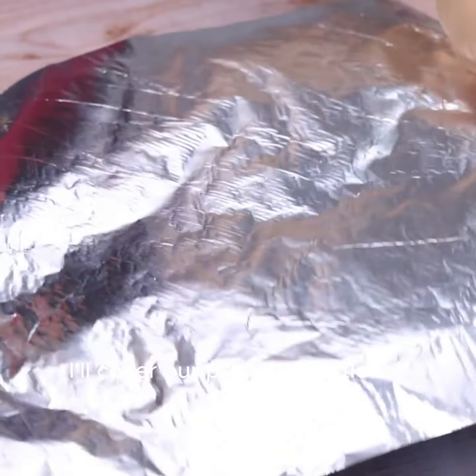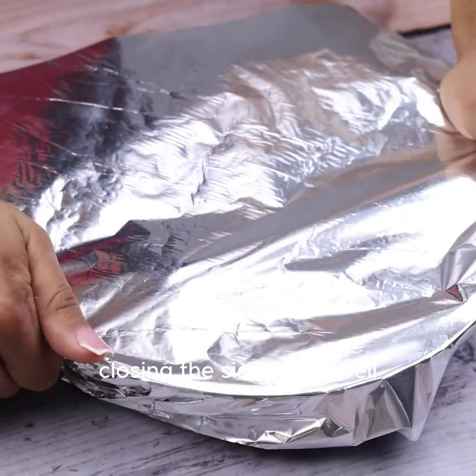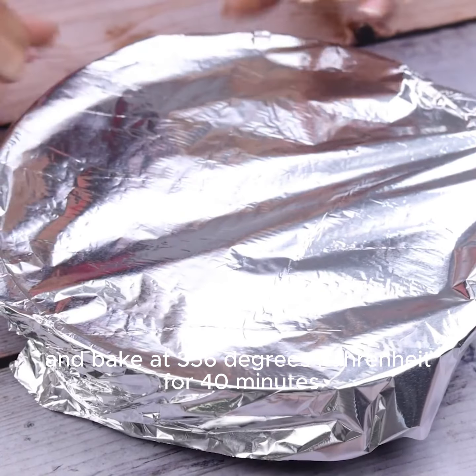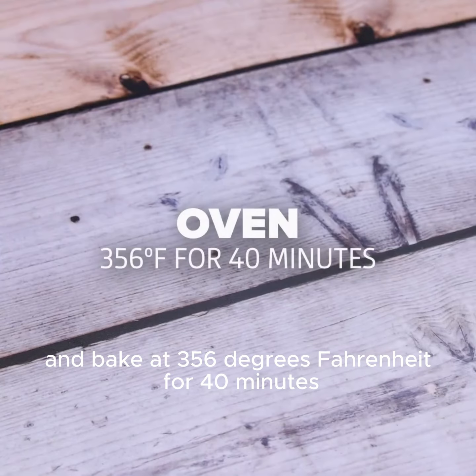I'll cover the pan with a little foil, closing the sides very well, and bake at 356 degrees Fahrenheit for 40 minutes.